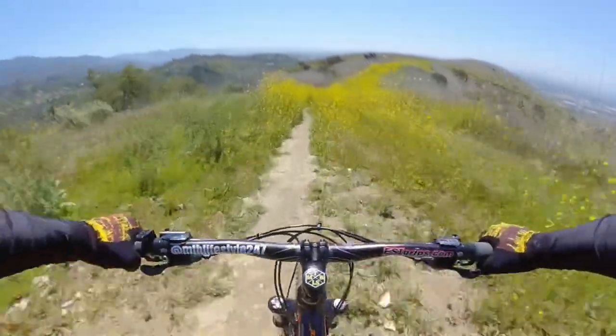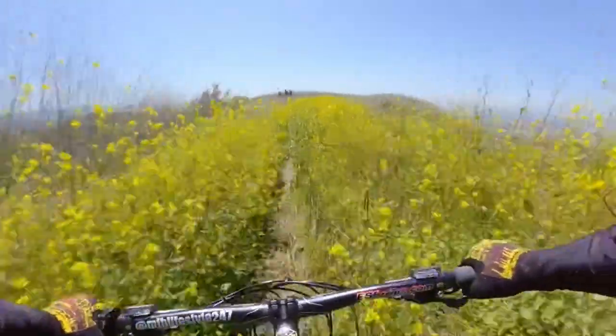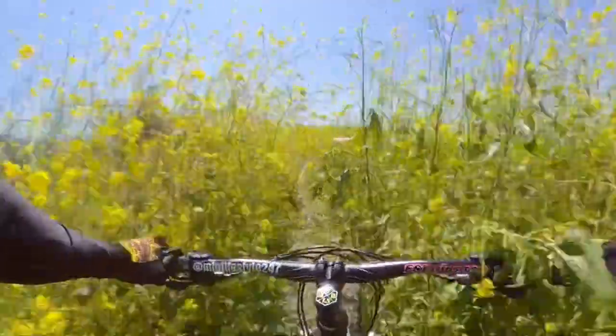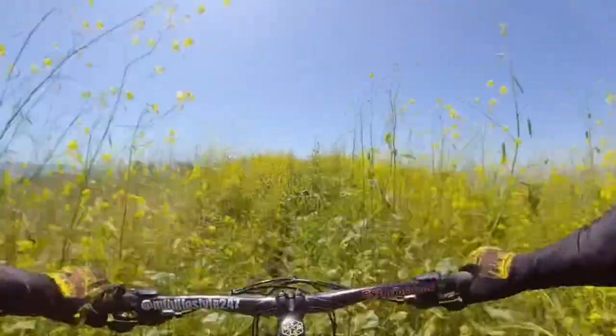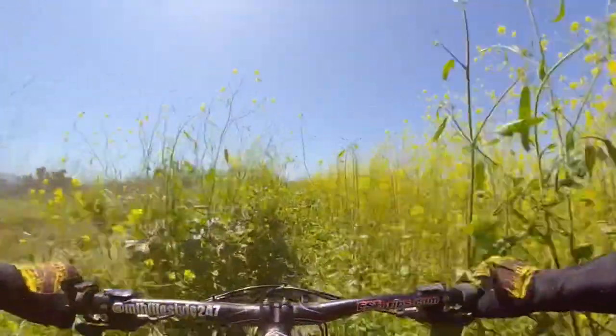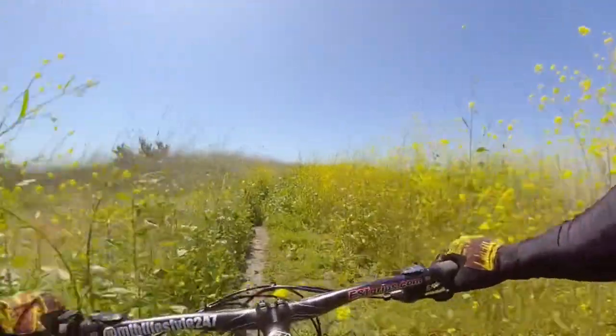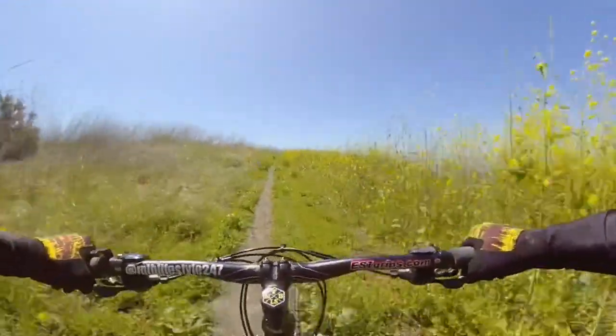Let's go down this way. It's just really overgrown — it's kind of hard to even see the trail. Oh my gosh, I'm getting slapped all in the face. My hands... just can make it through. Power through. Made it through that part.